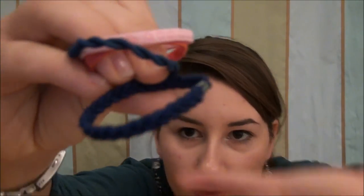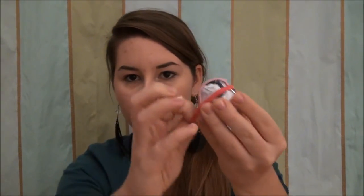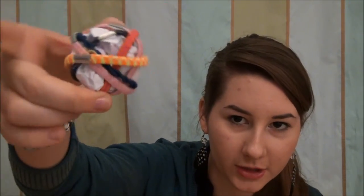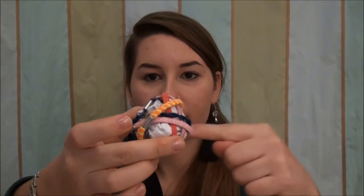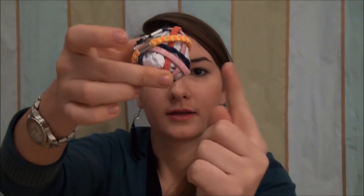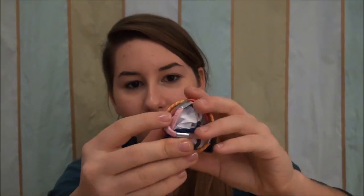Then you want to start pulling them around, in whatever color order you like. I have some straight up, some braided, and some wrapped around. As you can see, you want to mix up the direction — not just this way and that way, but diagonal too. Just mix it up and pull them around anywhere.